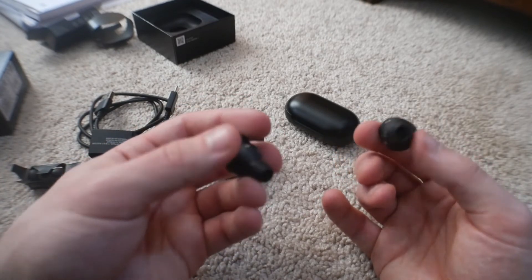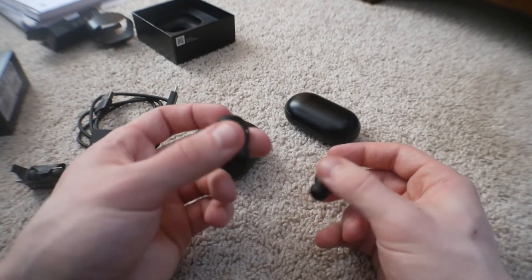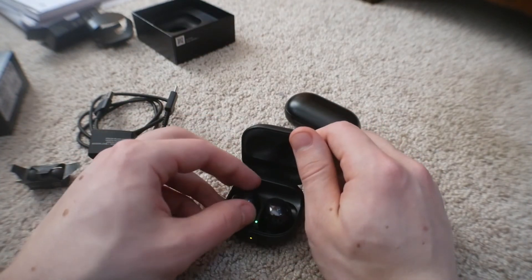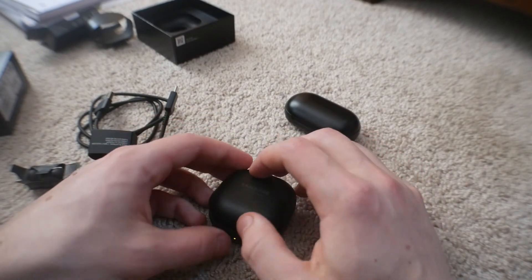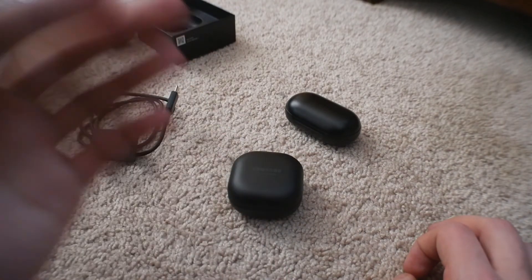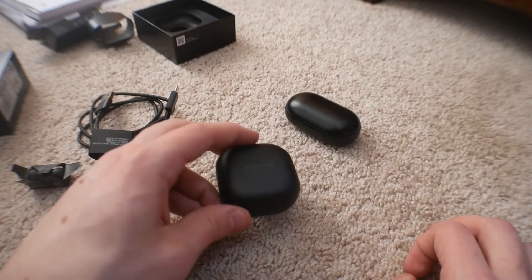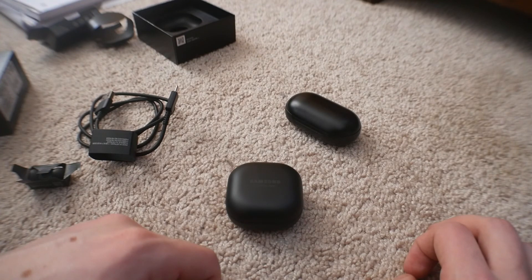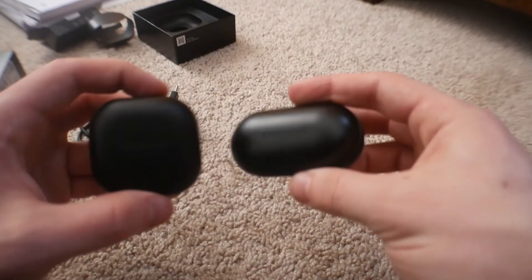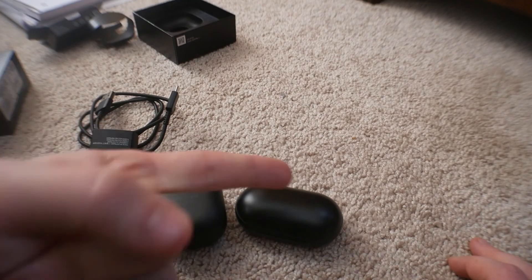I'm going to be doing a full in-depth review of these in the future, but this is just an unboxing and first impressions for this video. Hope you guys enjoyed this — make sure to smash the like button, subscribe to the channel, and hit that notification bell. Currently at around 55 or 56 subs, which is kind of nuts. I appreciate all you guys. More tech reviews and unboxings coming in the near future, including more Samsung Galaxy S21 content and a comparison of the Buds Pro versus the original Galaxy Buds. See you guys in the next video. Peace out.